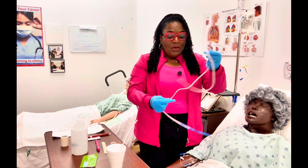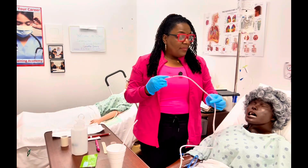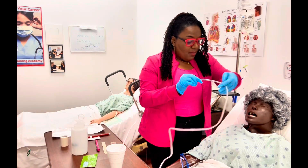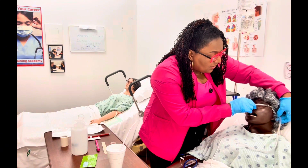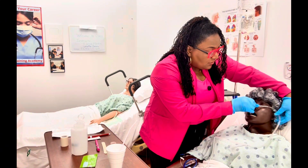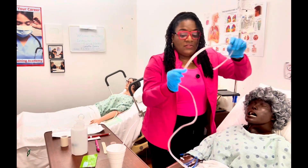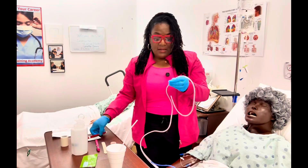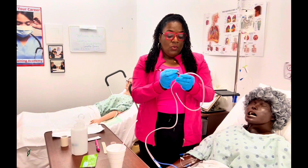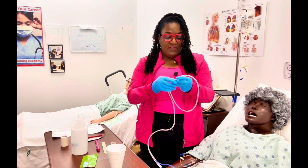Now that I've done my preliminary check, let's start measuring. I have my Salem sump — also known as my nasal gastric tube. I'm going to measure on the opposite side so you can see it better. The measurement is from the tip of the nose to the ear, then down to the xiphoid process — nose to ear to xiphoid process. We'll mark it, or put a piece of tape there, so we know how far to advance it.